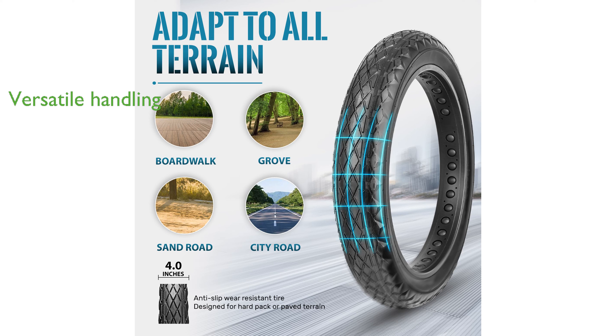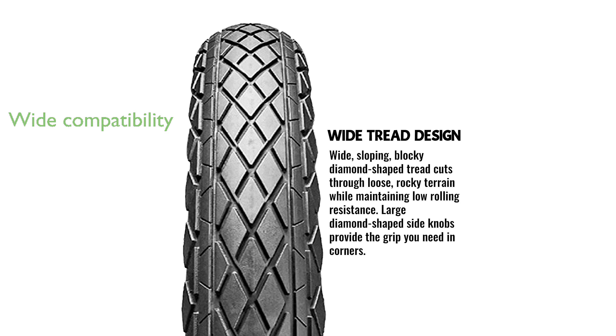The tire combines the advantages of a fat bike tire with the smooth handling of a street tire, making it versatile for various riding surfaces and weather conditions. Whether you are a professional rider or a weekend warrior, this tire is perfect not only for e-bikes but also for mountain bikes, snowmobiles, and other types of bicycles.